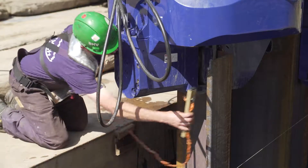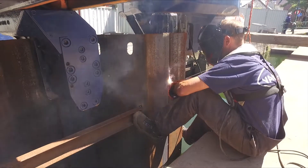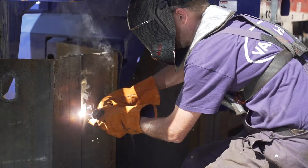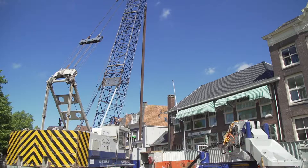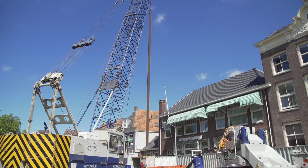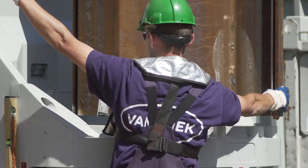The last sheet pile installed is subsequently affixed to the previous pile using a weld in order to improve stability and ensure that the sheet pile remains in a straight position. As soon as the sheet pile is installed at the correct height, the next pile is lifted up and the process is repeated.